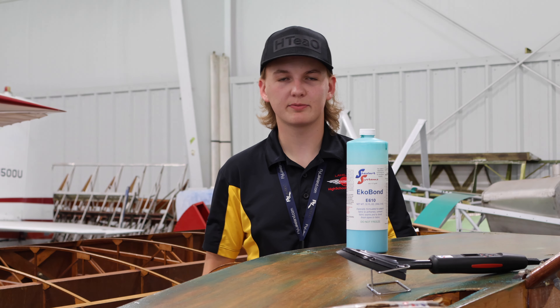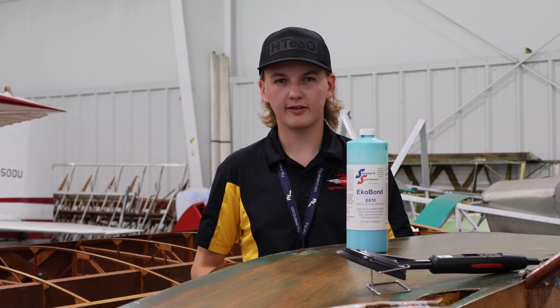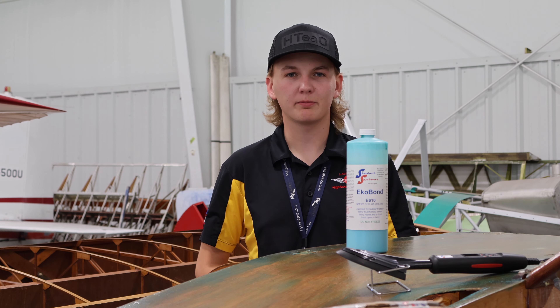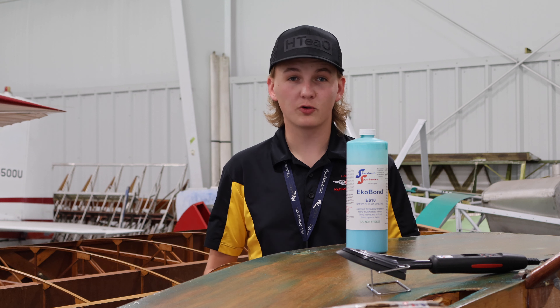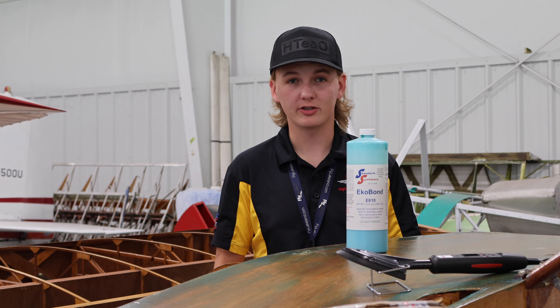Hi, my name is Nolan. I'm the Senior Vice President at the Lakeland Aeroclub. Before we get into today's video, I'd like to personally thank Stor Systems. In our mission to create Tomorrow's Greatest Aviators today, we strive to provide our members with the very best, and Stor Systems has been an integral partner in that journey.